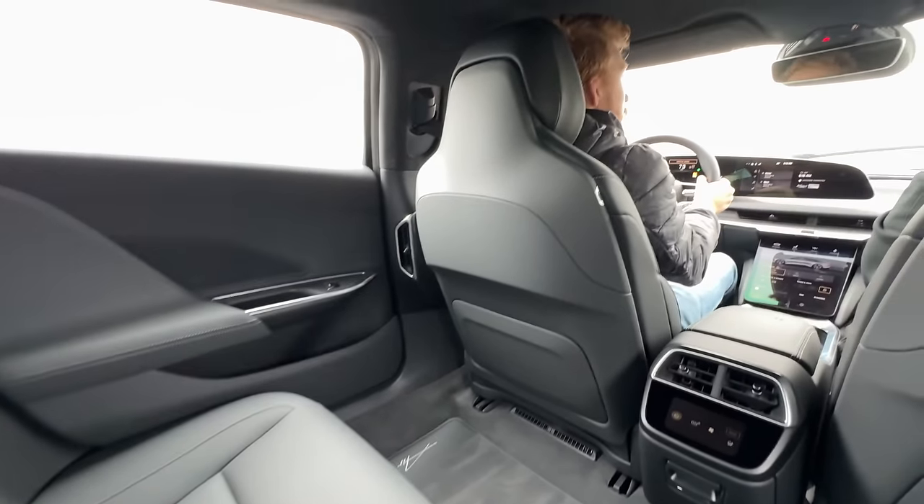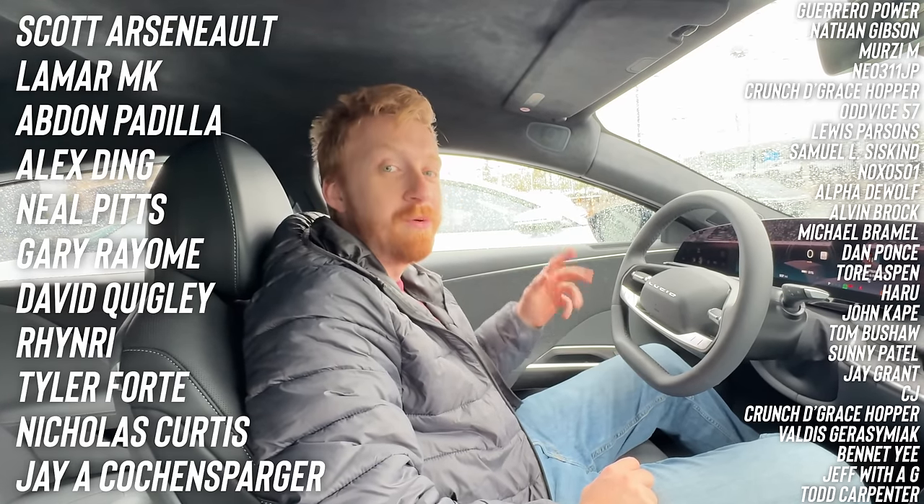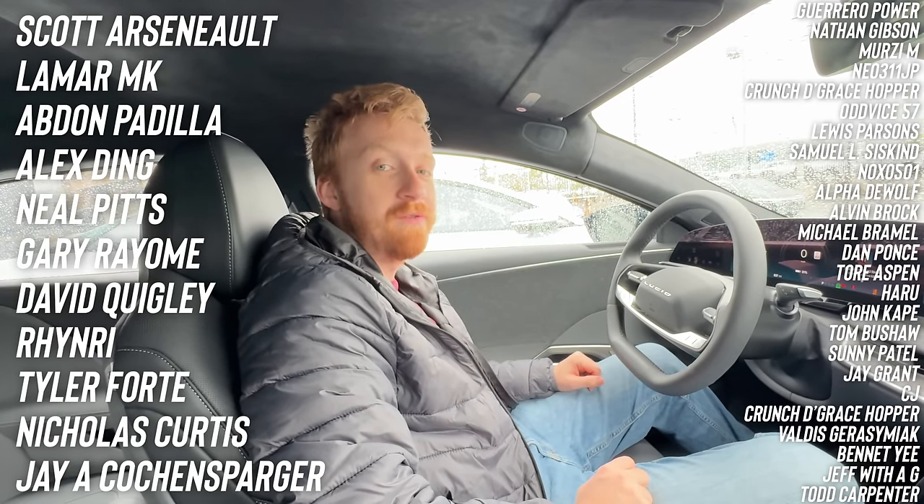Asking viewers if they've test-driven a Lucid and inviting comments. Thanking supporters and signing off.